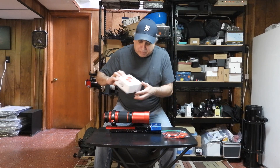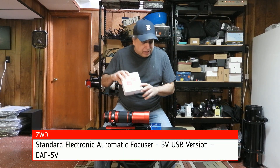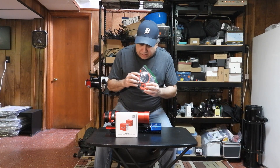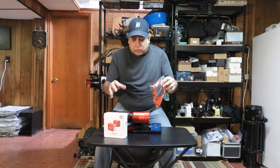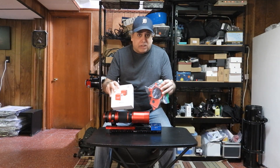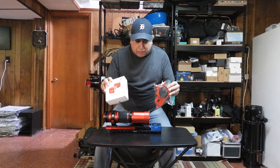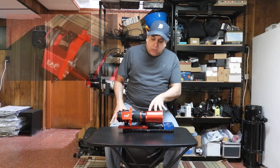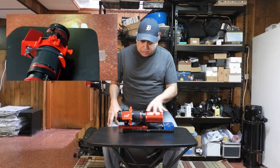Next I'm going to attach my electronic focuser. I have the ZWO EAF and an electronic focuser mount that I bought from Nick Ivanoff. I already know this kind of setup works — I've already been using it with my solar setup, so I had no problem buying this same kind of setup again. That was super easy to set up; I didn't even read the instructions.